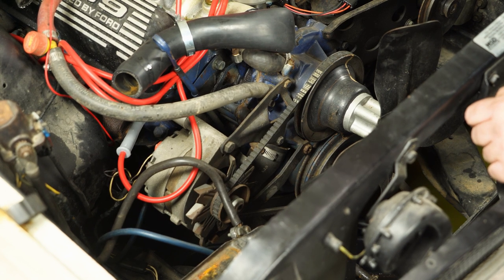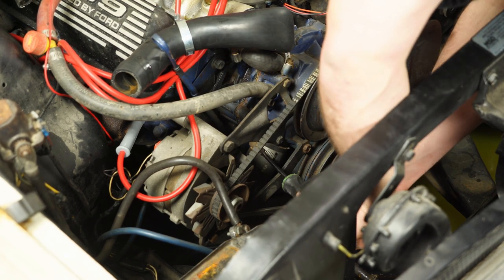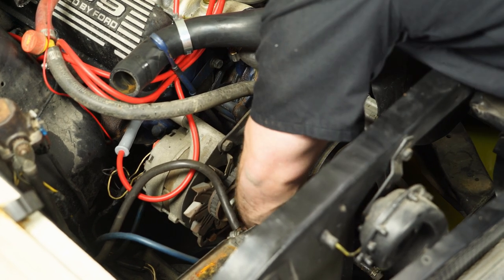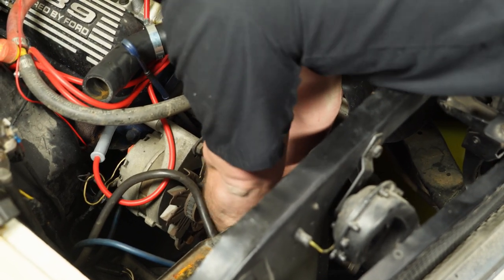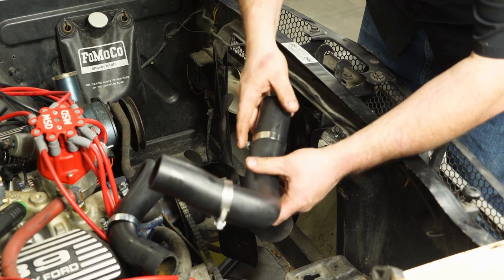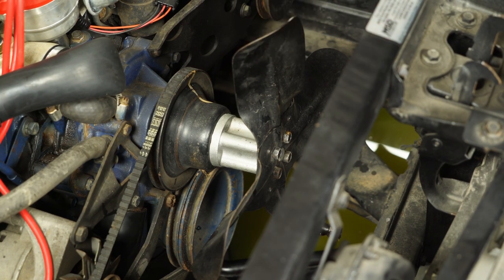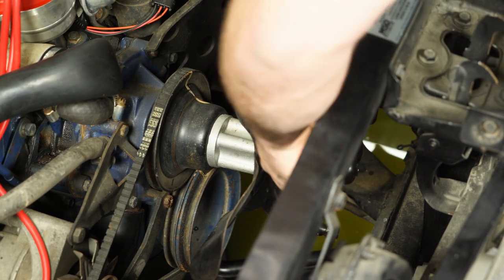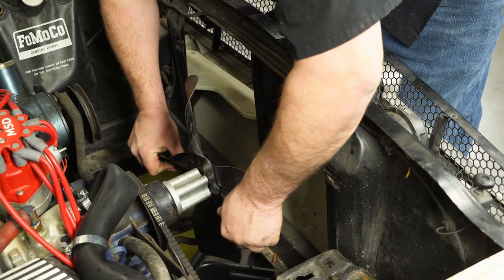With the radiator out, it's a lot easier to get to the lower radiator hose — you have a little more wiggle room. Loosen the hose clamp off the water pump and wiggle the hose off; sometimes use a screwdriver. Grab your new radiator hose, put some new clamps on, slide it onto the water pump, but do not tighten it down. Since we have a thicker radiator, we actually have to remove the fan to install it — grab a half-inch socket and remove the four bolts. With all the bolts out, grab and remove your fan.